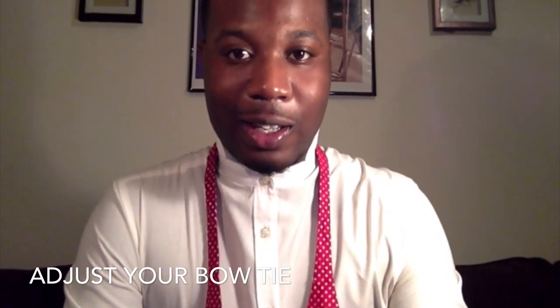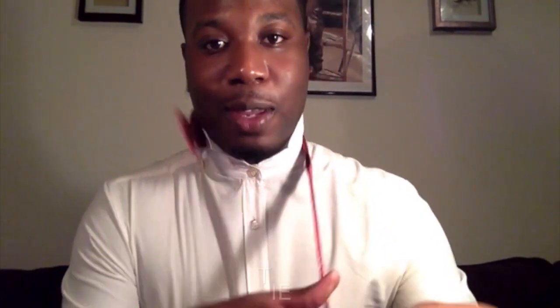First step: making sure that your bow tie is adjusted correctly. You can do this by flipping it around and simply adjusting it. I've already adjusted mine.